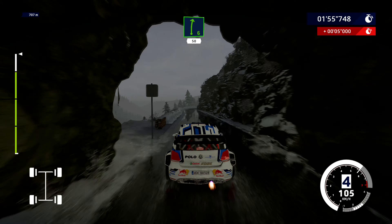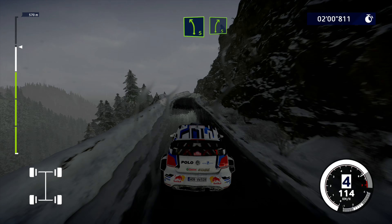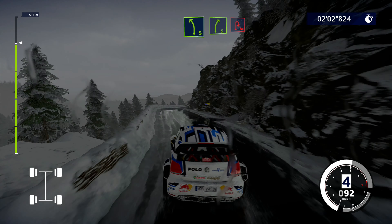Right 6 short, 50, over crest. Left 5 short, over crest, into right 5 short. And brake for a cute hairpin, right.